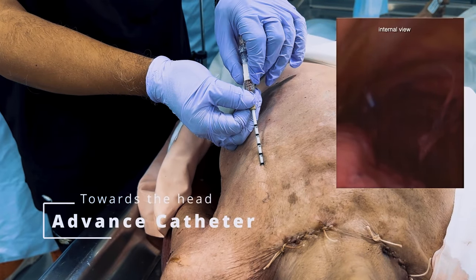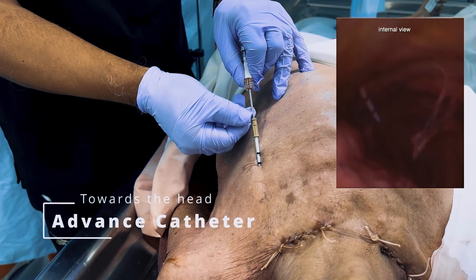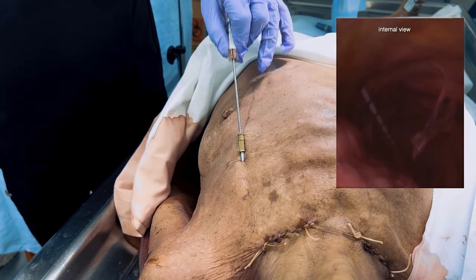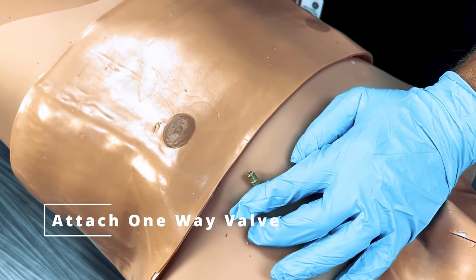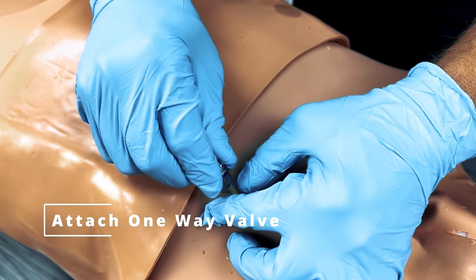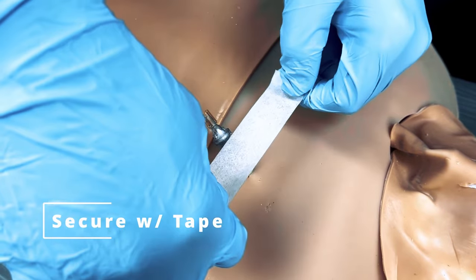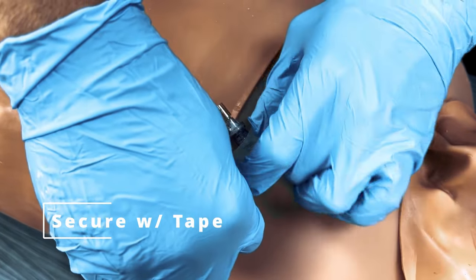Guide the catheter cranially toward the head and advance it over the needle without further advancing the needle itself. Remove the needle. Attach the one-way valve to the hub of the catheter. Secure the assembly to the chest wall using tape.